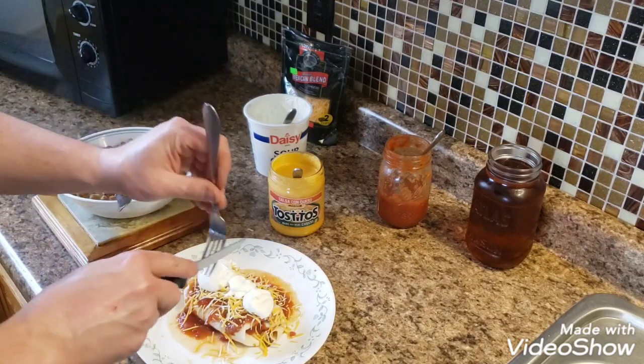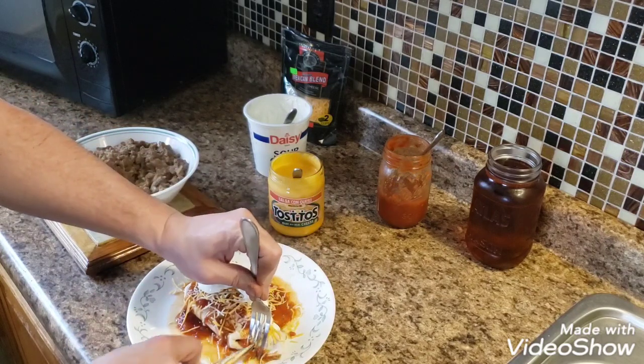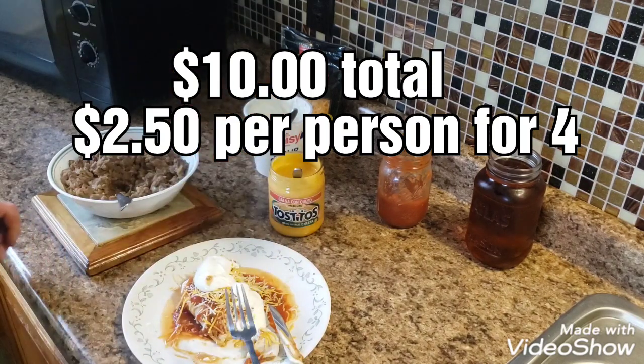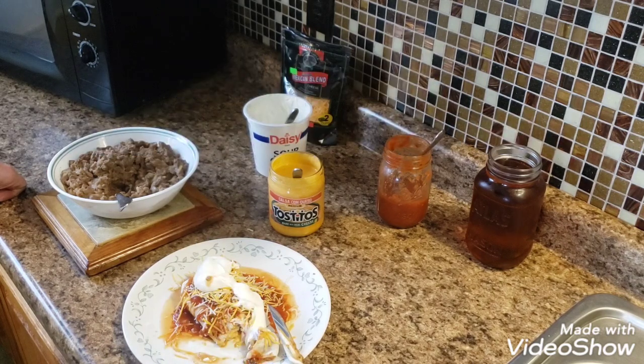I'll go ahead and cut it open here and taste test it for you. Because what kind of cook doesn't taste test his own food? Man, is that good. If you guys like my channel, please like and subscribe. Please leave any comments below — if you have any suggestions on maybe what I should add to any of my recipes to try to make them better, please leave me a comment. Thank you for watching. Have a good evening.